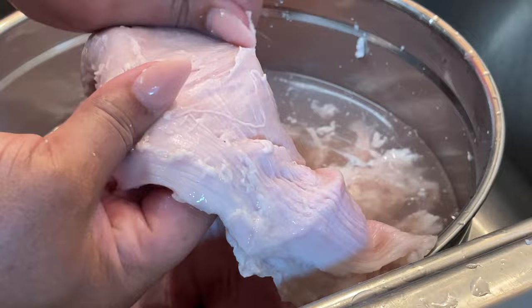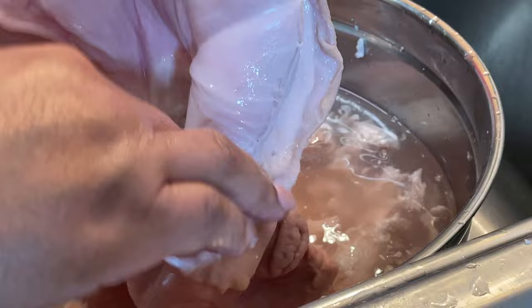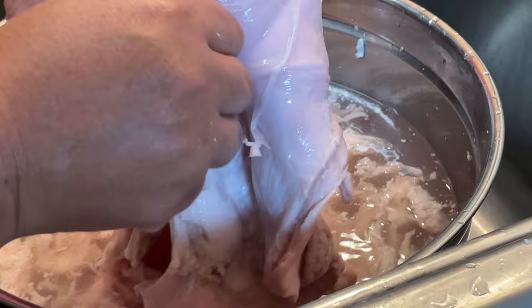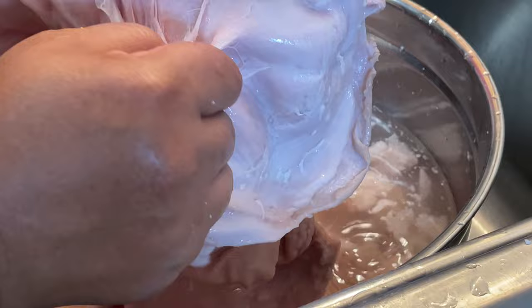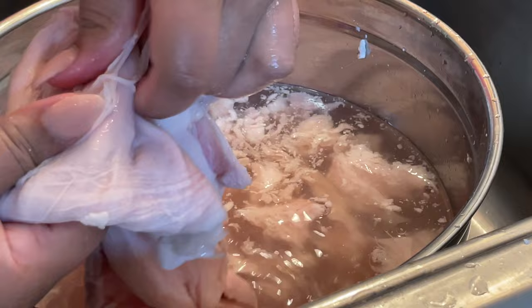The lining also gets pulled off with chitlins, which are pork intestines. The difference between the two, besides being two different body parts, is that chitlins are a lot thinner — like papery — whereas the hog maws are a thicker texture when you eat them. The combination of the two is pretty good together, but I like the hog maws just by themselves because I like the texture and consistency of the meat.